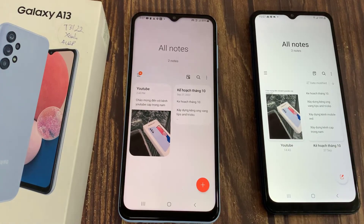And you can see my notes start appearing on this side from Samsung Galaxy A12. Thanks for watching this video.